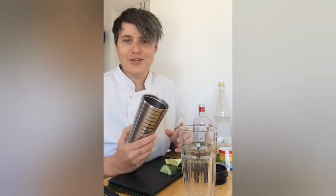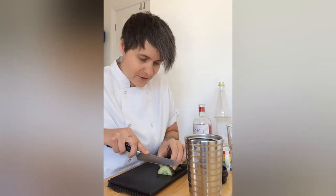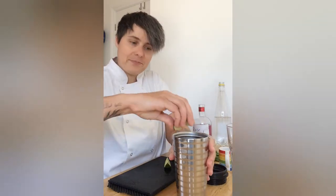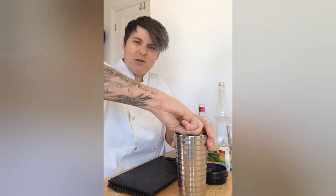It's really easy to make, and if you haven't got a cocktail shaker then just use a travel mug which works just the same. So grab your travel mug — all you need is some fresh cucumber and some lime. I'm just going to squeeze that in and then just drop it in, going with two pieces.